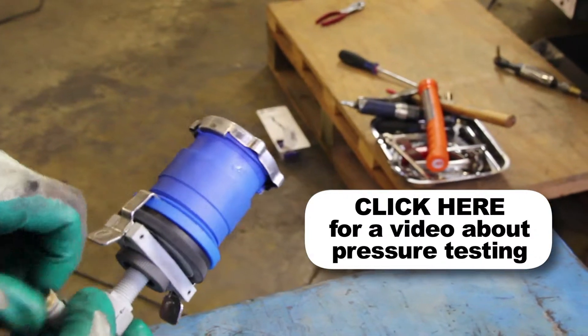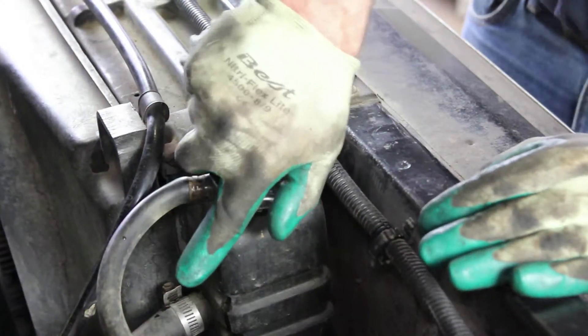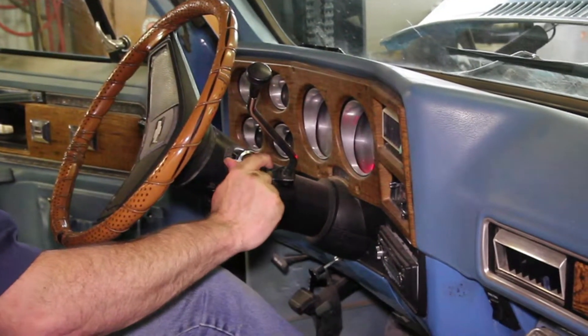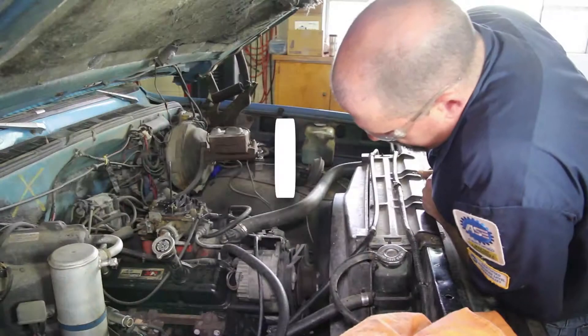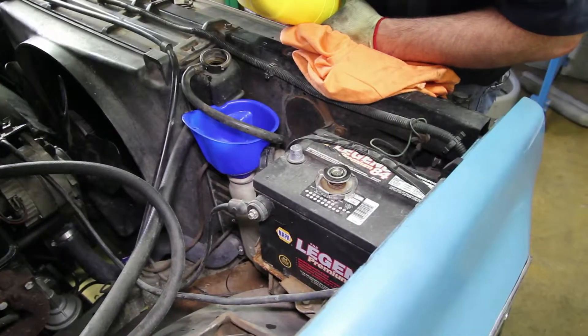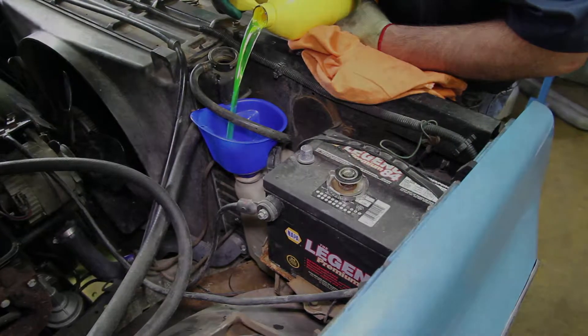If you do not have access to a pressure tester, these are available at your local parts store. Start the vehicle and turn the cabin heater on high — this will help bleed the air out of the system. Allow the engine to reach operating temperature and check for leaks. Shut the engine off and allow it to cool completely, then top the recovery tank off to manufacturer specifications.